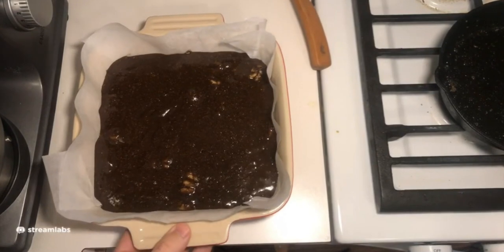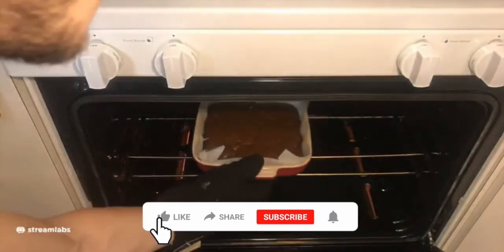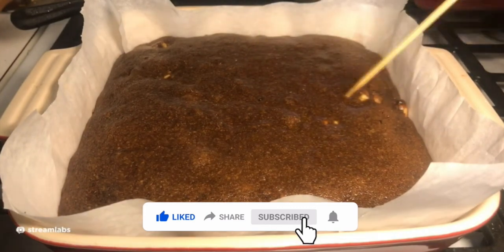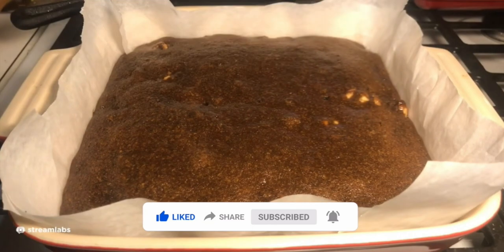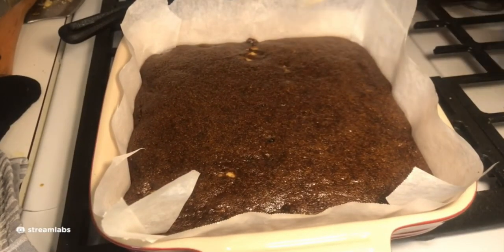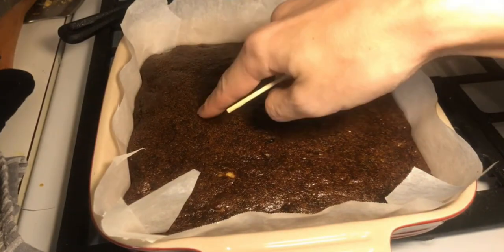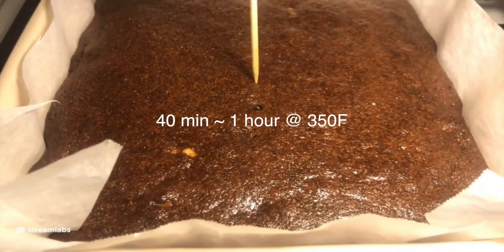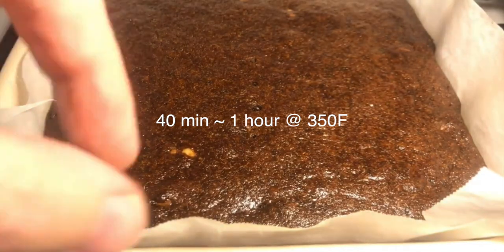Popping in the oven at 350°F. This took quite a long time — about an hour total. I checked it with a skewer and could tell the first few times it wasn't done yet. I slammed it on the counter to make sure it doesn't get too fluffy — I wanted these to be fudgy, not cakey. They turned out really well. I slammed it on the counter a couple of times.